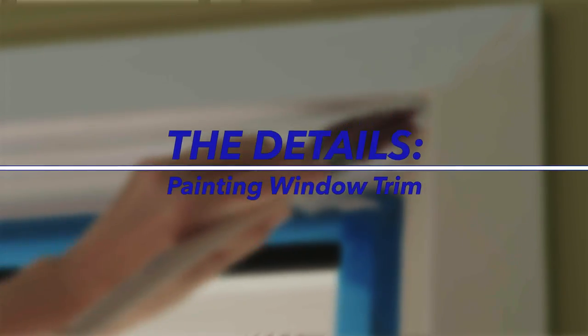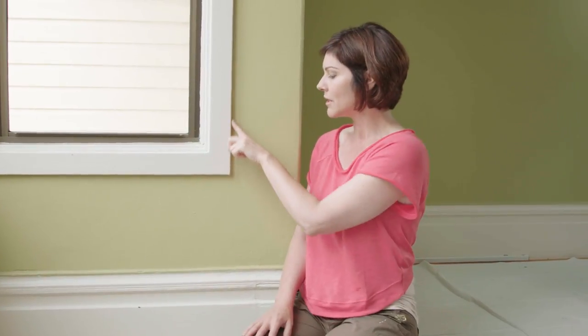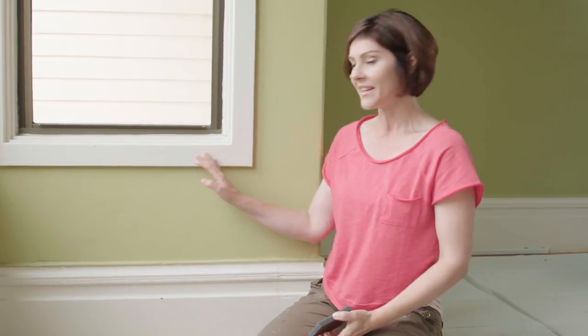Putting a fresh coat of paint on your trim livens it up, and it also gives you an opportunity to clean everything up and make your room beautiful again. We're going to start by sanding. We've got glossy paint, so we need to sand and give the new paint something to stick to. We'll wipe it down and then we'll prime.